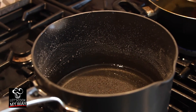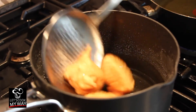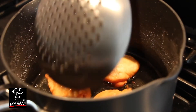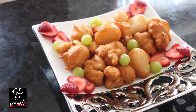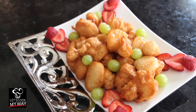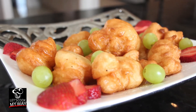And into the sugar syrup that has cooled down a little bit by now — we just drop them in here and let them take some of the syrup. Now that our loukoumades are ready, it's time for the taste test.